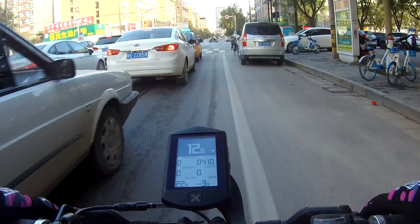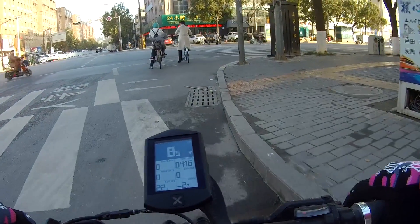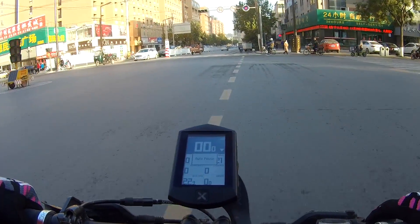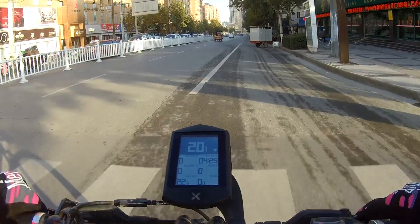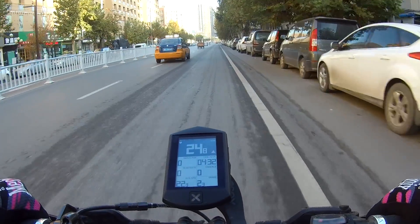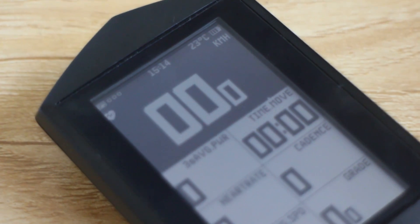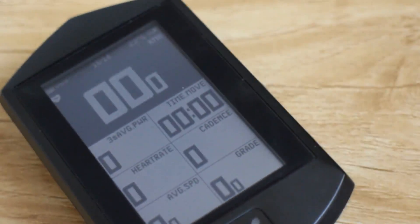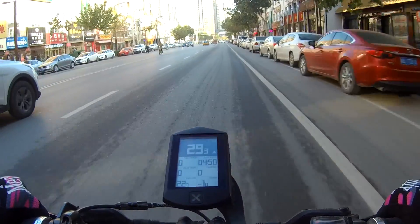GPS is extremely accurate. The device supports four different GPS services: the American GPS, the Russian GLONASS, China's own Beidou, and the European Galileo. I'm not actually sure all those services are fully running, but the device supports them. However, you're never really sure which of them you're connected to — there's just a simple GPS signal display of no dots, one dot, two dots, or three dots. You have no idea which service it's connected to, which can be frustrating for a techie user or someone trying to troubleshoot.